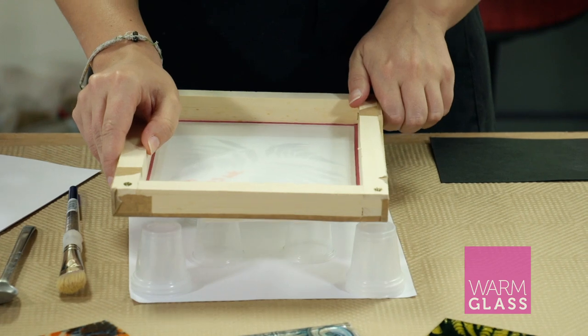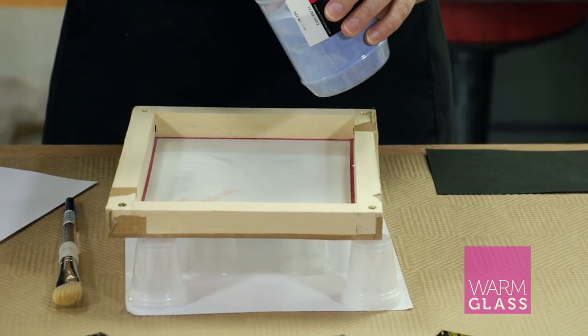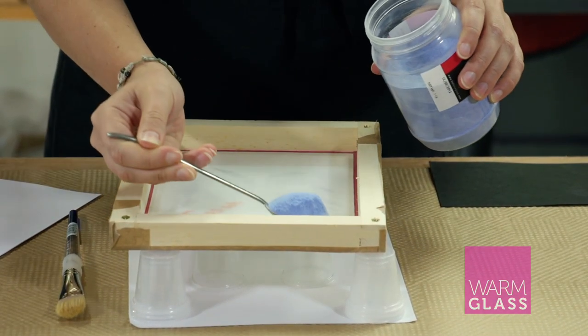You put the glass underneath the frame, and the stencil goes on top of the frame, with the powder on top of that. You can either use the stencil that comes with the kit, or you can make your own stencil by exposing it to the screen. The glass is placed under the screen, the powder is placed on top, and you pull the powder across the screen.